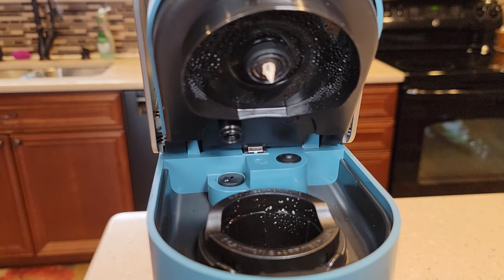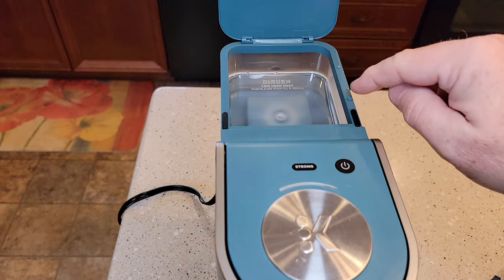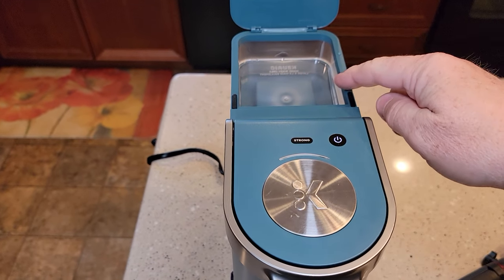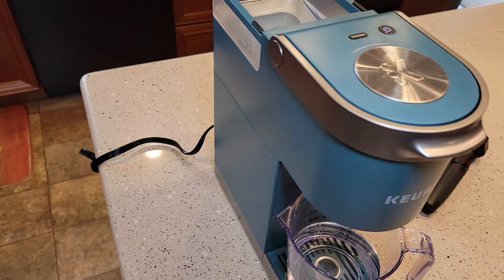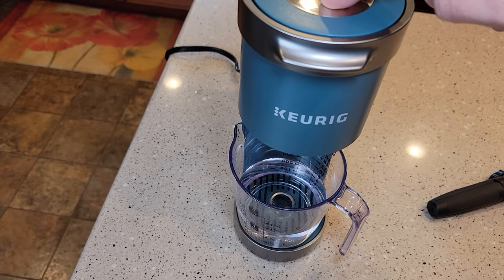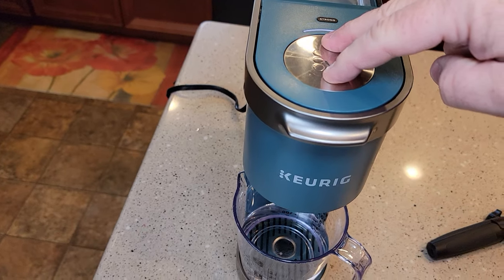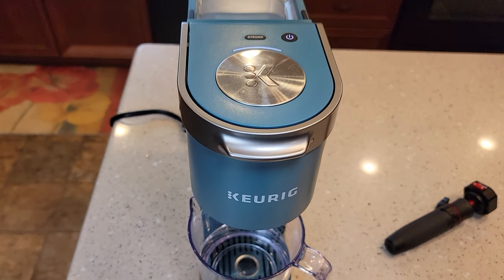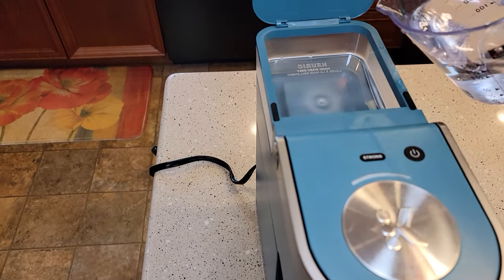Now we need to do a fresh water rinse. Close this, make sure the needle basket is in. We're going to put 12 ounces of water in the reservoir, then plug it in and turn it on. If you put water in and it sucked it down but nothing came out, that means your water reservoir is already full. There's a trick with a Keurig — you can hold the button down and it should force the water out. Once that light is blinking, hold it down and that should force some water out. If your reservoir had water in it, mine didn't, so now I've got to put some water in. Just hit the power button to stop.